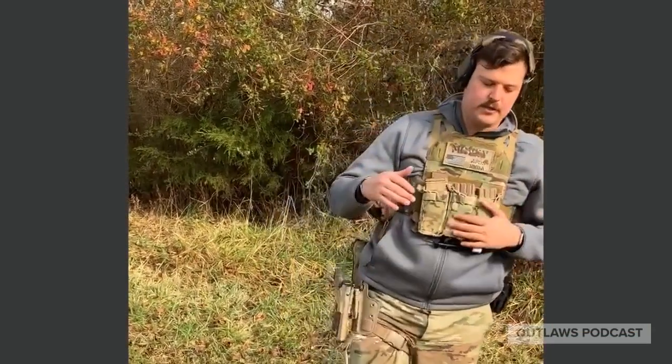For instructional purposes, I'm going to be doing one round, one round. The purpose of it is to work on the reload, reloading, and then immediately re-engaging the target. I'm going to go ahead and demonstrate this.